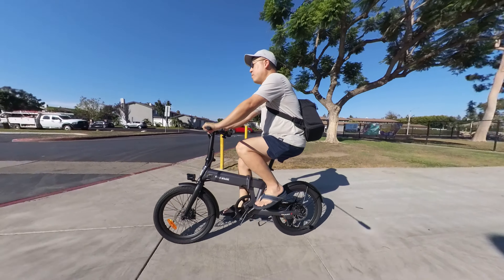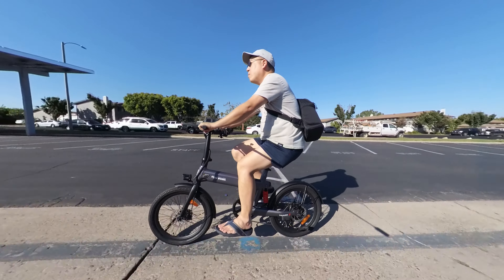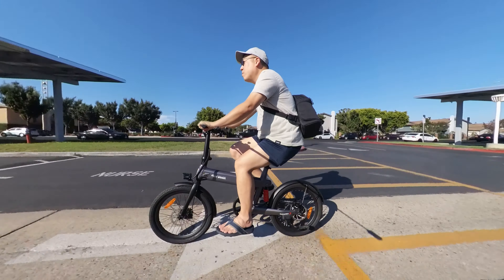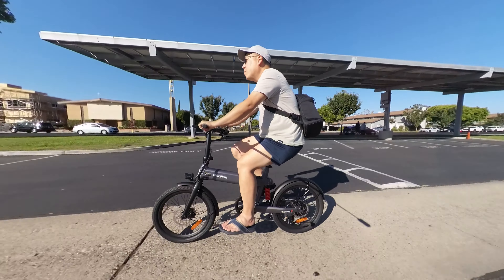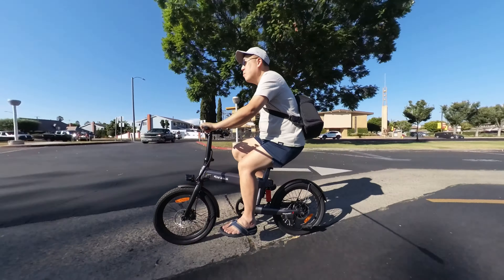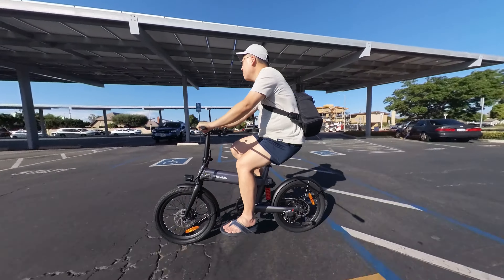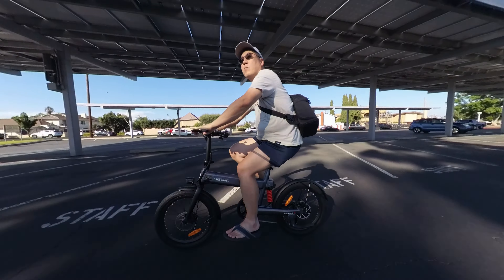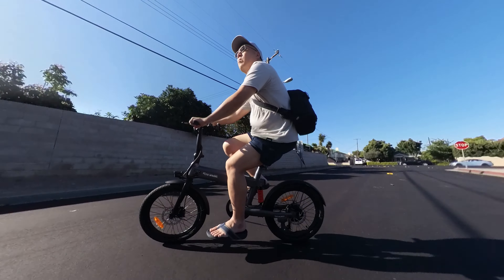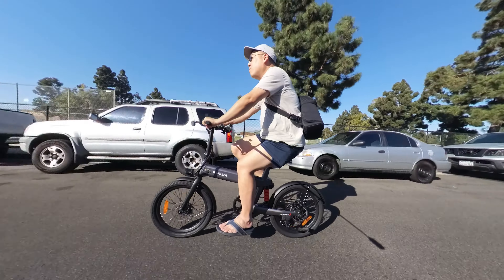After riding around for a while, I've noticed the bike is very solid — no creaks or weird noises, nothing falling off. The metal fenders don't rattle, which is surprising for a budget bike like this. Even over bumps it hardly makes any noise, and over smooth surfaces it's completely silent. The motor, even at only 350 watts, is very quiet compared to a lot of other e-bikes. The skinny road tires also don't make the typical fat-tire road noise, which can be bothersome. If you're looking for a quiet bike, this is definitely one to check out.